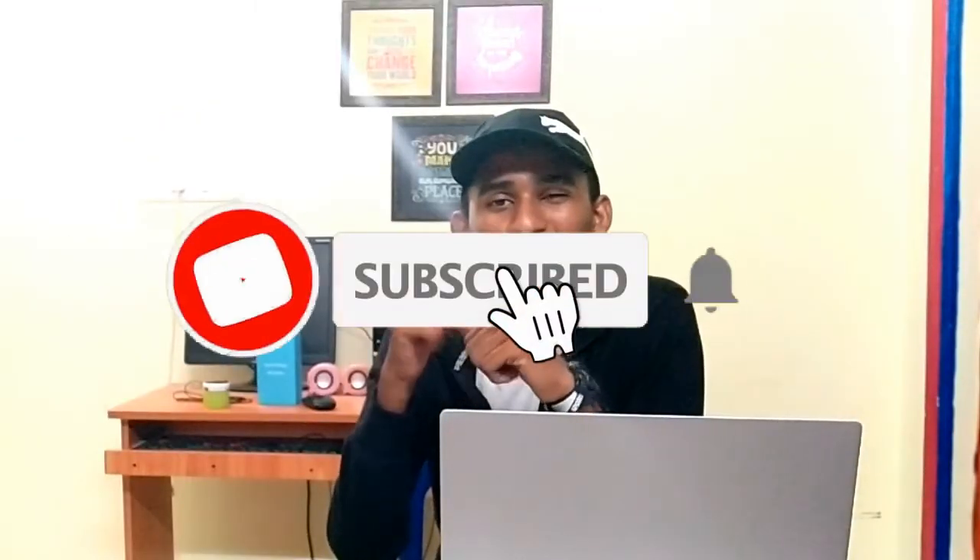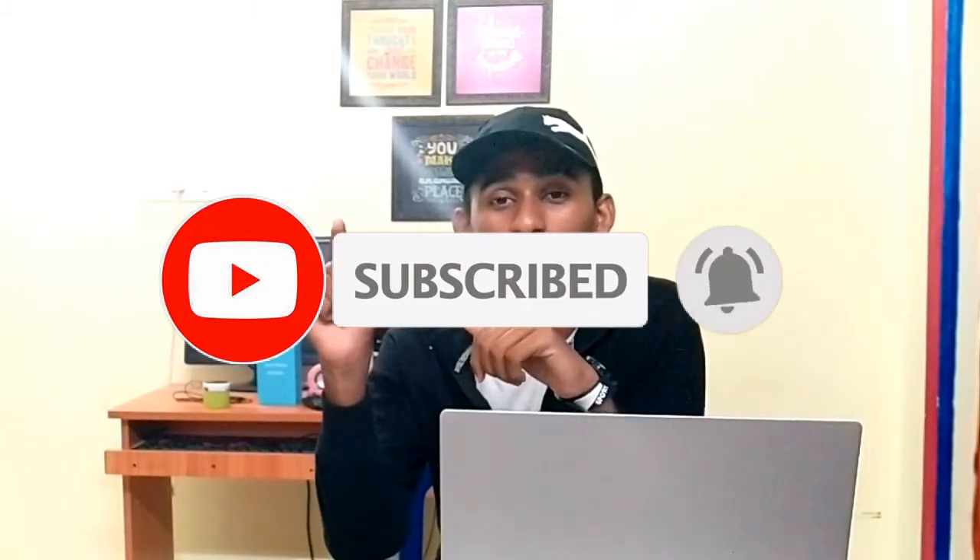If you have any questions, please comment on this channel. Subscribe, like and subscribe. This is my channel signing out. Thank you. Bye bye.